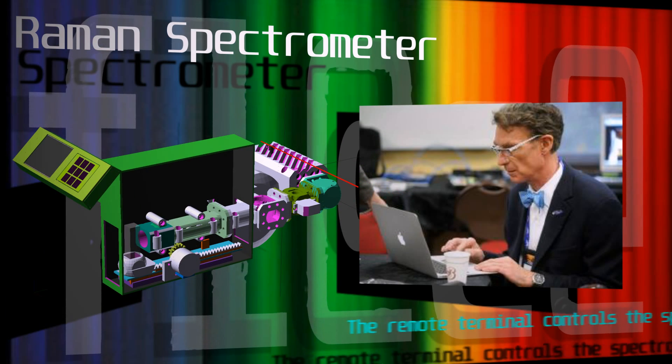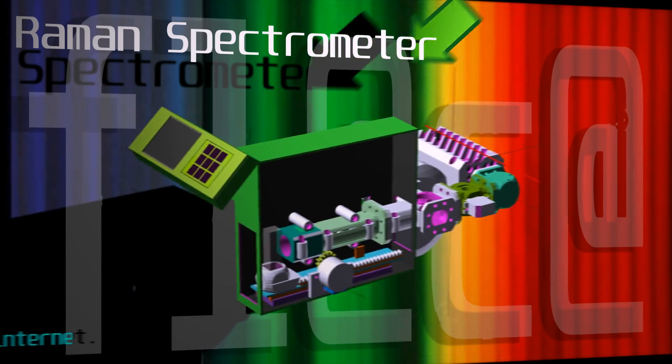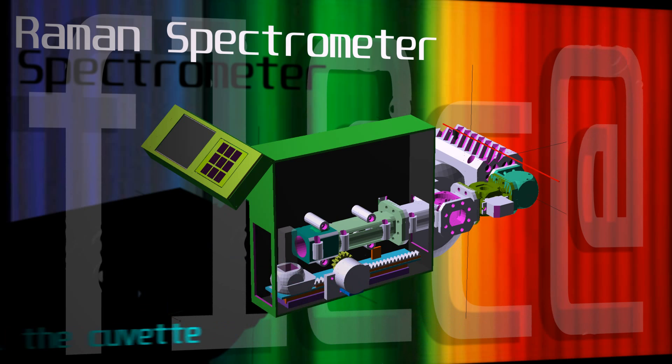The spectrometer is controlled through a remote terminal where it is instructed to perform an analysis. The spectrometer then powers up the laser, selects the first edge filter, and then continues by balancing the temperature of the cuvette.